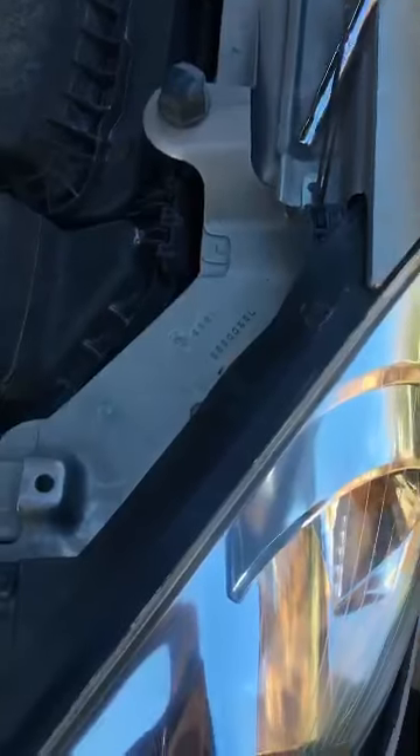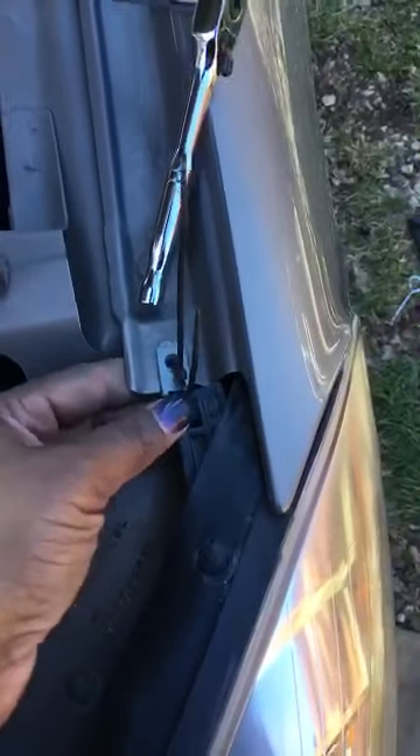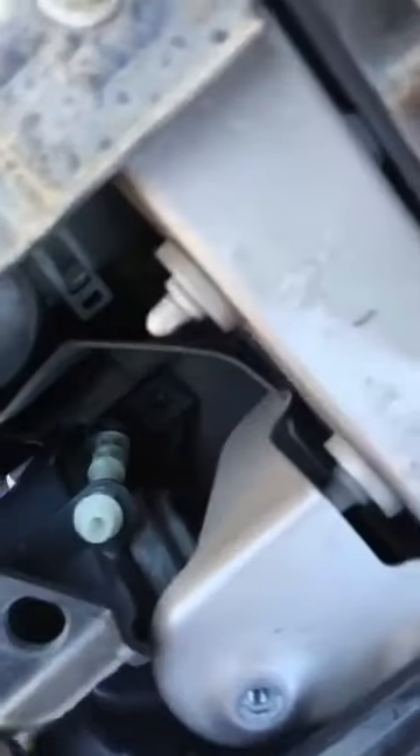Then I'll bolt it down. Because of the accident, some of the pieces were broken, so until I get a piece that will go here, I went ahead and used zip ties to help it stay in place for now. I can go ahead and start bolting down — just one bolt would be there, one bolt is here, and everything else should be good to go.